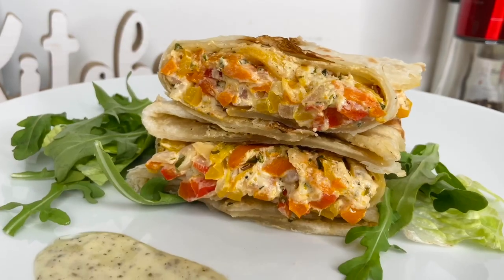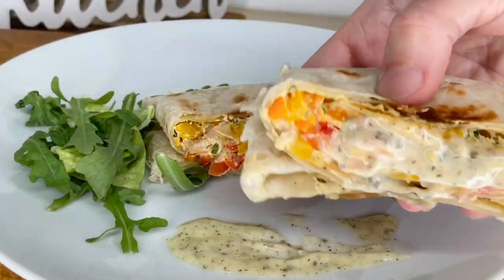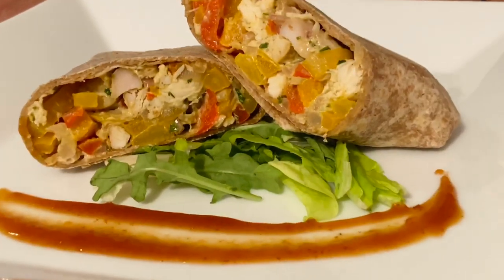For more delicious sauces, check out my newest video where I teach you how to make 6 amazing sauces. Thank you so much for watching. If you like this video, don't forget to drop a like. If you're new here, don't forget to subscribe to the channel to have access to all my newest videos. Thank you so much. See you next time.